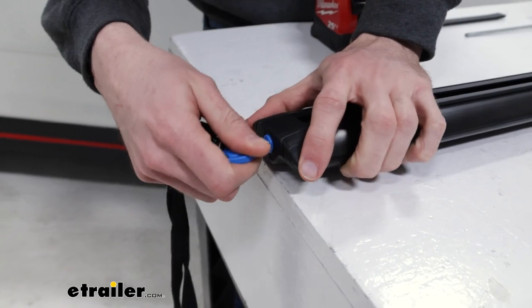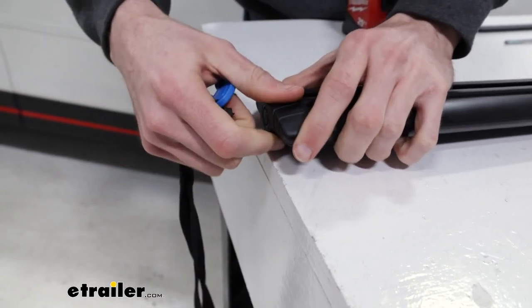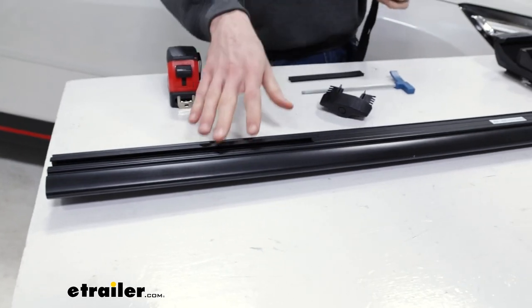We'll just fit the key in there, rotate it, and then the end caps will just pop off as long as it's rotated all the way — just like that. Do the same thing on the other side, and then we'll get our towers in.